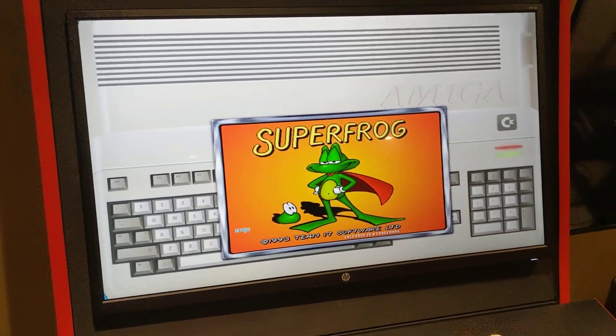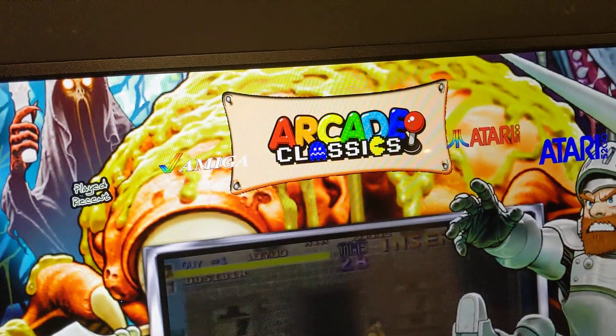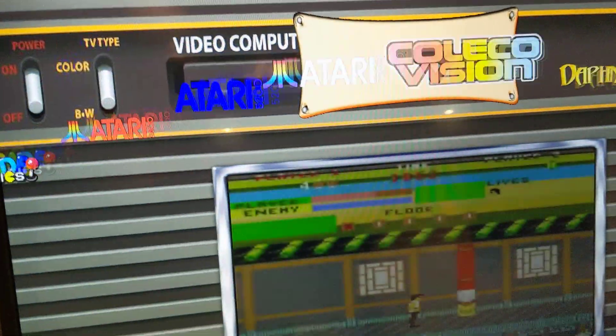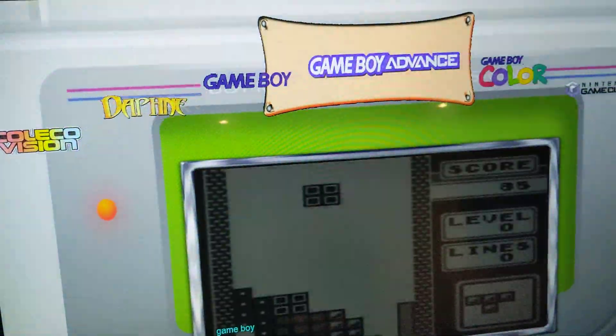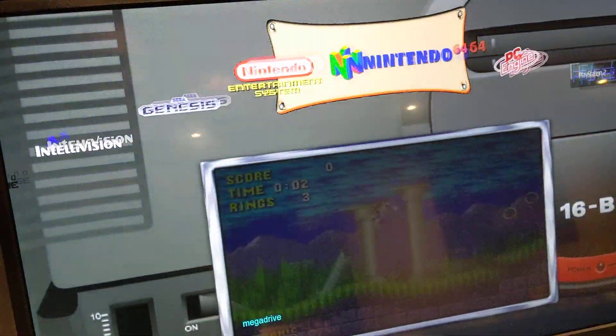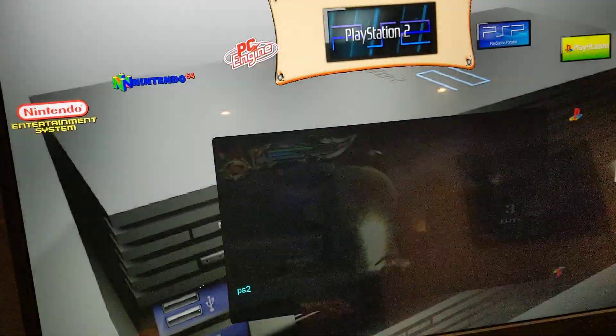Hey guys, David Nailbuster here. I know some people are using PinUp Popper, usually for pinball, but we converted the coin-op and used one of their releases to make a theme for the desktop. It works with joystick and whatnot.